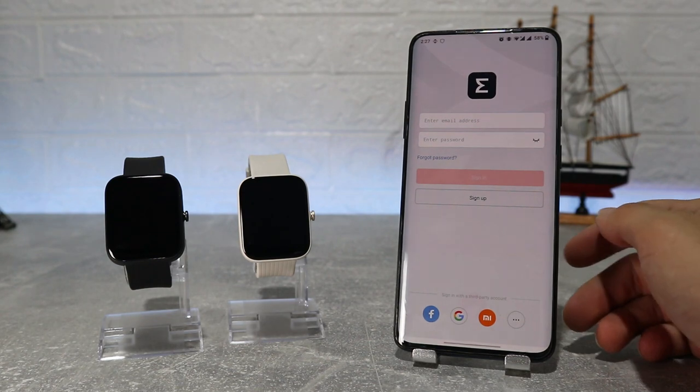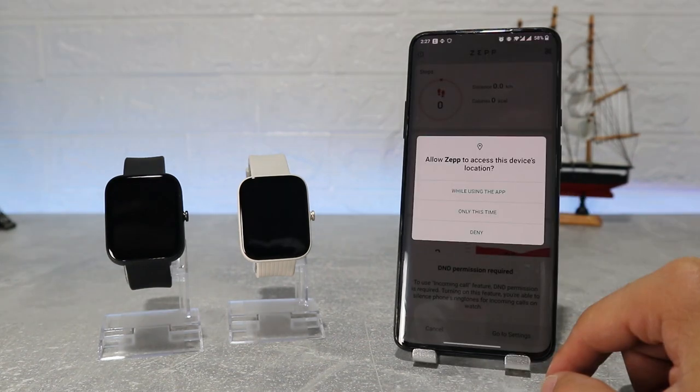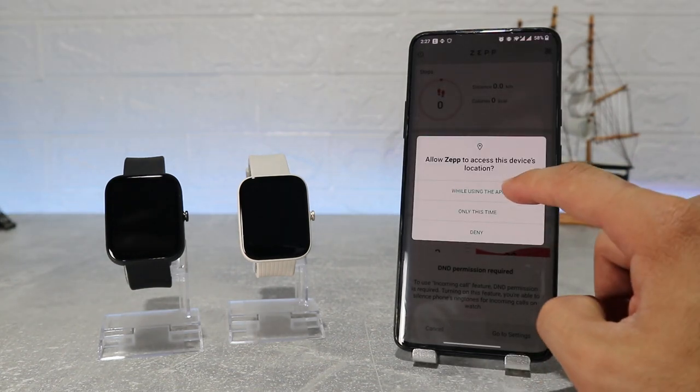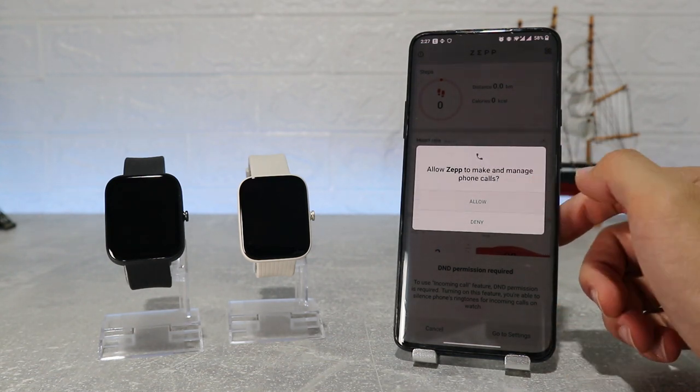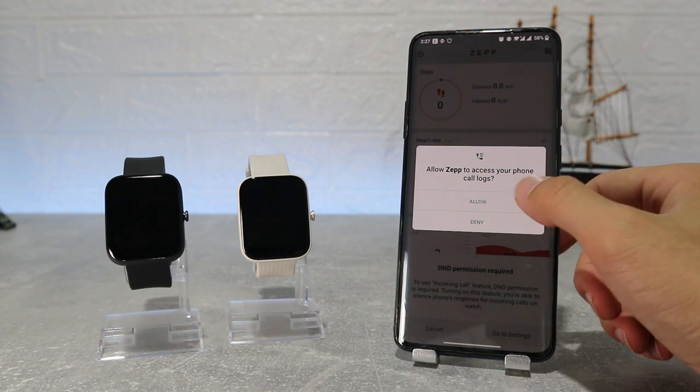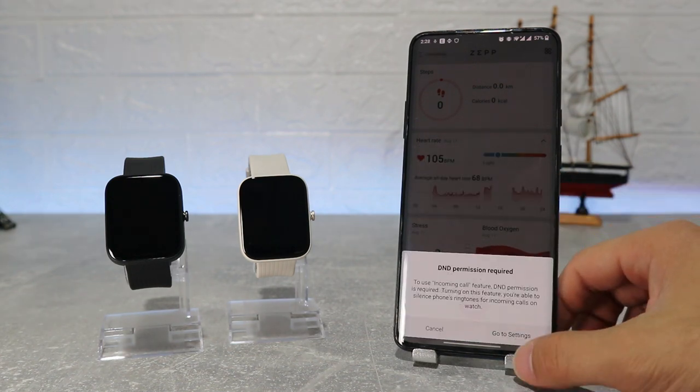As we open it up, it will ask for an account — we usually go with Google. After that it will ask for permission to use location, contacts, phone calls, call logs, and we have to allow do not disturb for the Zepp app in the settings.